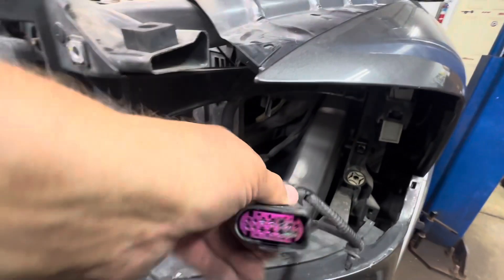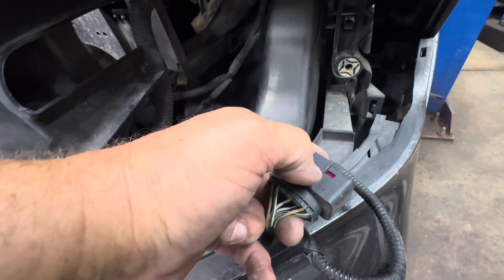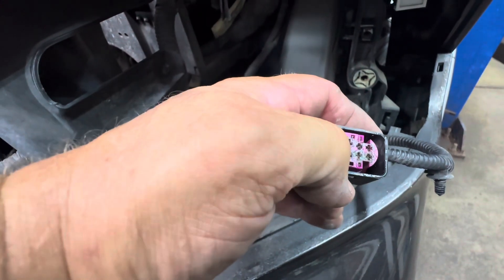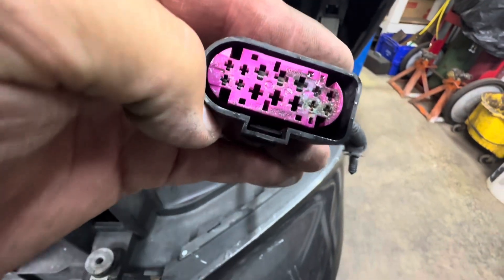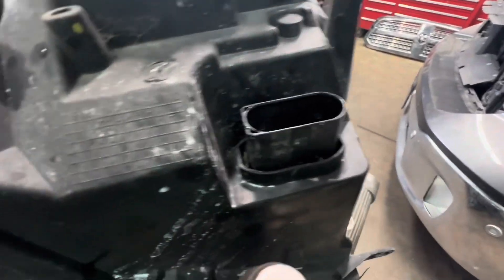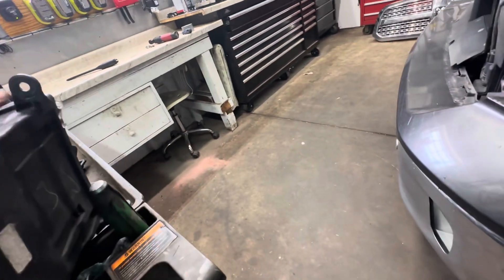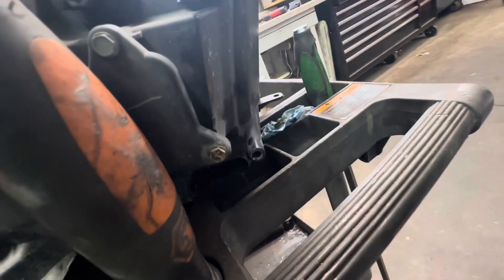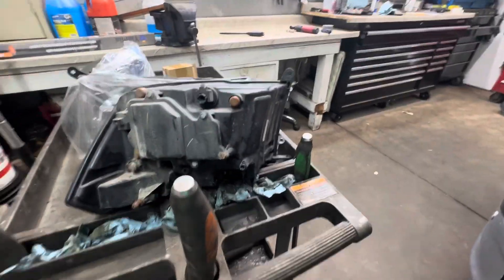Now disconnect it — it's got those Volkswagen-style connectors. Put your flat blade screwdriver in on the little lock and pry it down, or stick a pick in there and lift that little notch up, then pull it off. My connectors are pretty corroded. I've got the headlight out and it's all corroded — it was full of water. See that water coming in there? It's running — it's full of water. So if you've got water in there, your connector's no good. That's how you get the headlight out.